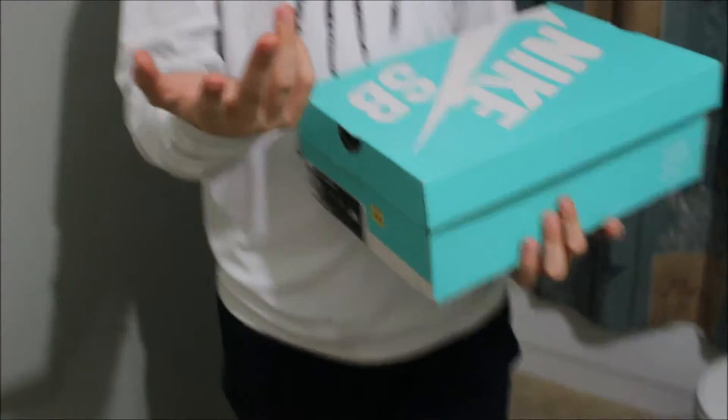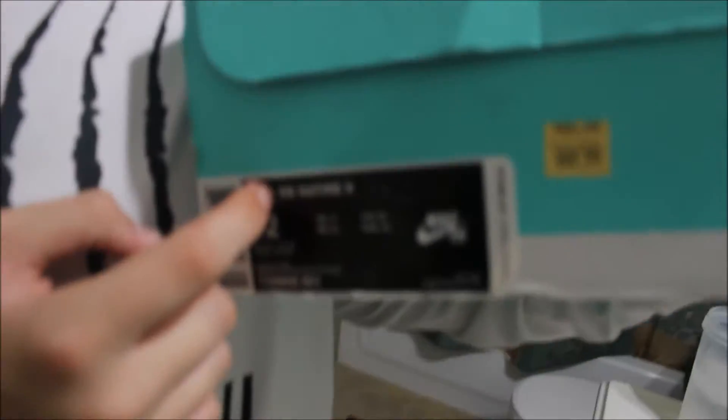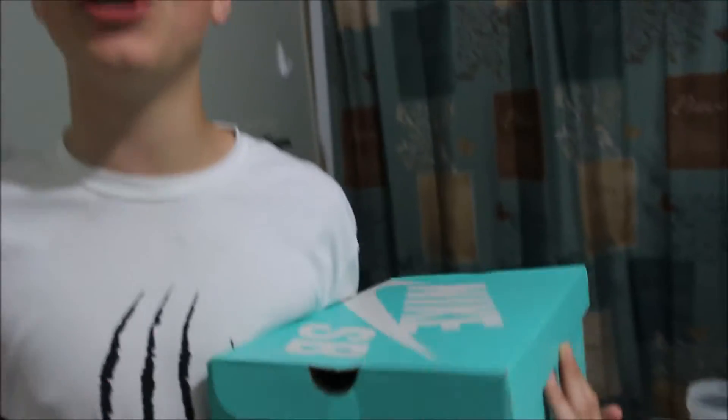As you can see I have a Nike SB shoe in this box. That's right, the title was clickbait. Nike SB Satire 2s. I'm really getting into these skateboarding shoes.